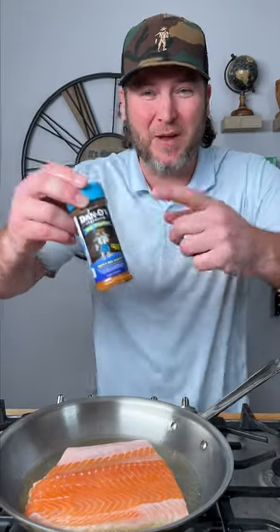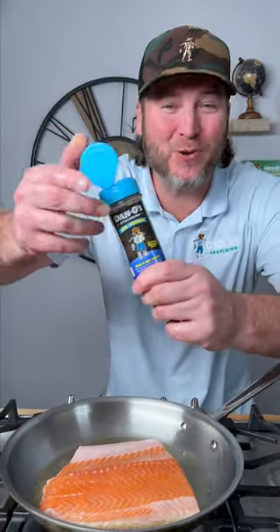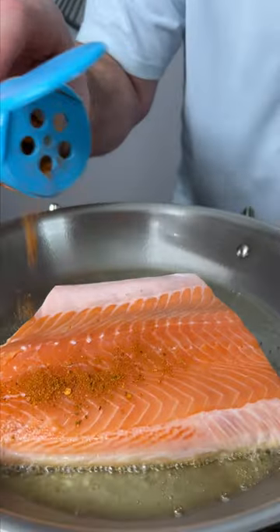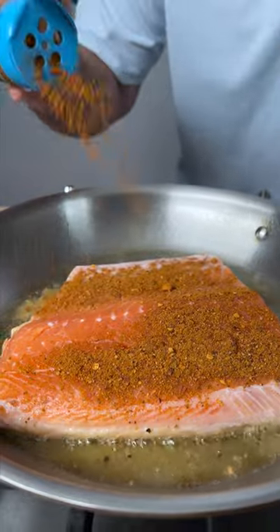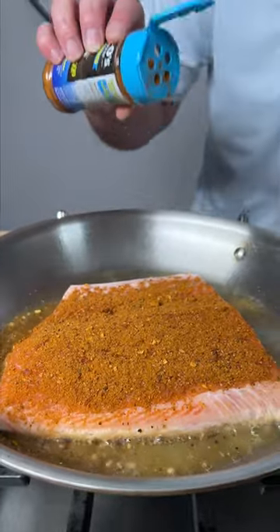Now it's time to season the other side. We're grabbing the blue top — that's the Dano's seasoning. Sprinkle generously, my friends. Look at those ingredients — real flavor, and not packed full of salt. I did turn down the heat a little bit.